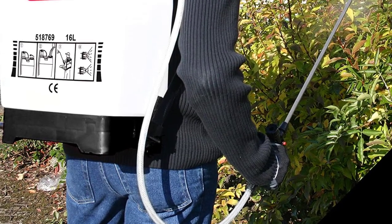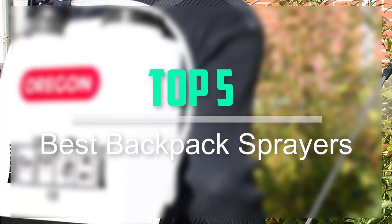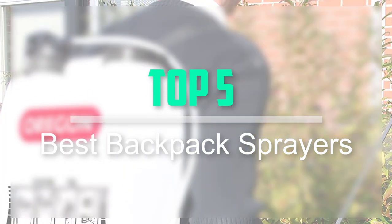Hello everyone, welcome back to our new video. In this video, I will give you more information about the top 5 best backpack sprayers that are available on the market.